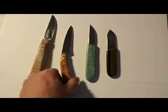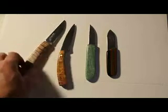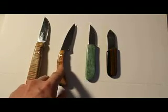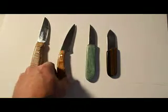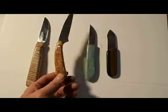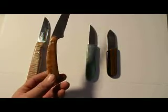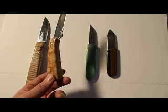The next one I didn't buy new — I bought the blade at a garage sale. It's a Schrade Old Timer. The handles were broken and the blade was real rusty. So I put some quilted bird's eye maple on it, just replaced the handles. Turned out really nice — cleaned it all up.